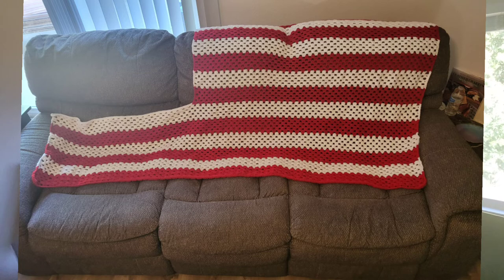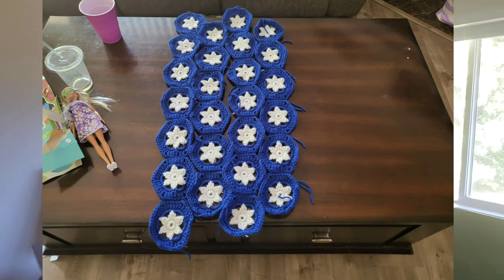The first one is the American Flag Afghan. As you can see, I have finished the stripes and four of the seven strips of stars. I plan on getting that done very soon because I'm sure the customer would like to have it before the 4th of July. I have three more strips of stars to do, and then I sew the strips together, do a border around the stars, and then sew them to the stripes.